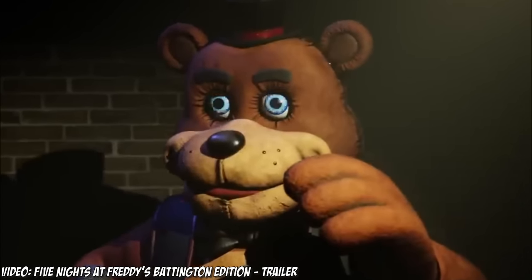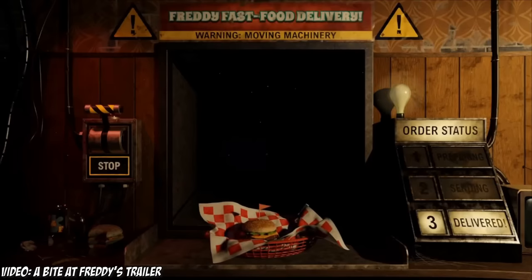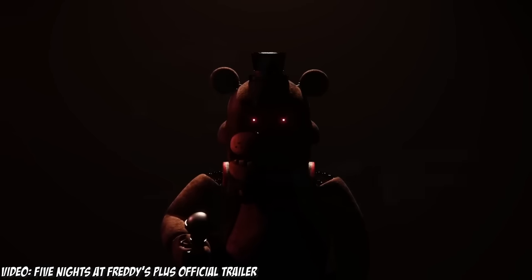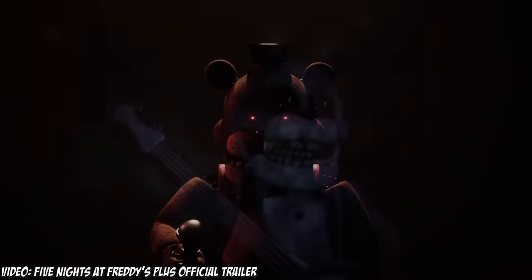FNAF has a lot of fan-made animatronics, the main reason being that there are hundreds upon hundreds of fan-made FNAF games, and in said fan games, there are also hundreds of fan-made animatronics. So with there being a ton of fan-made FNAF animatronics, there are bound to be some absolutely terrifying ones, and that's exactly what we're going to be looking at in this video.